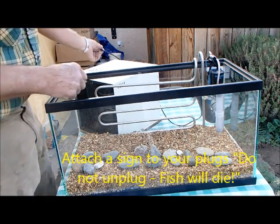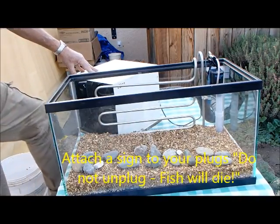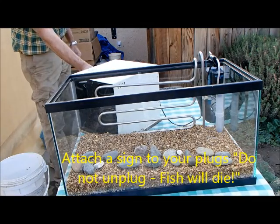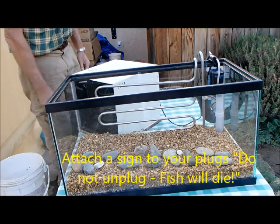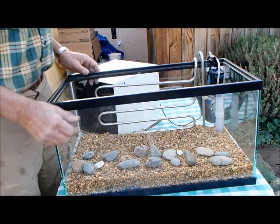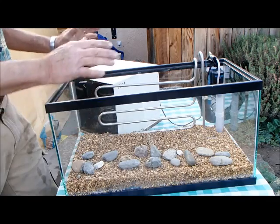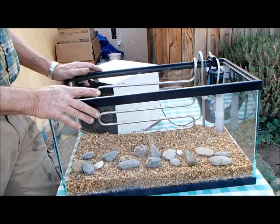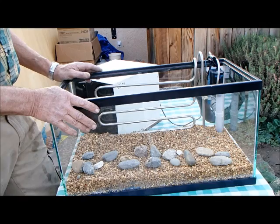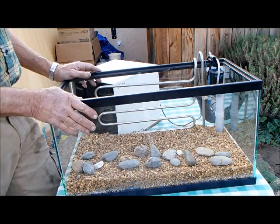You have two cords to plug in: the cord on the chiller, which is set for 50 degrees. 46 to 50 degrees is what's recommended for these little fish; if you want them to develop a little quicker, do it at 50 degrees. Fill it with clean tap water — not bottled water — and let the chlorine dissipate for a couple of days, and that'll be fine.